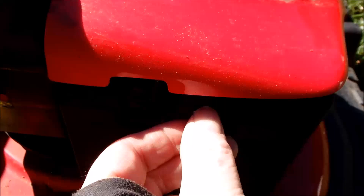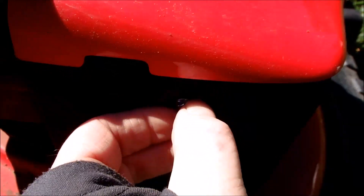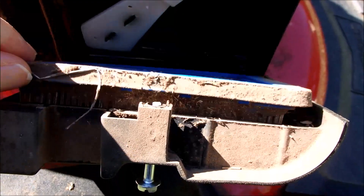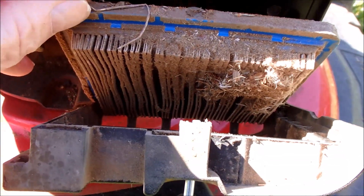Let's check the air filter while I'm here. Already got this loose. And that is filthy. We're going to clean this before we give it a start.